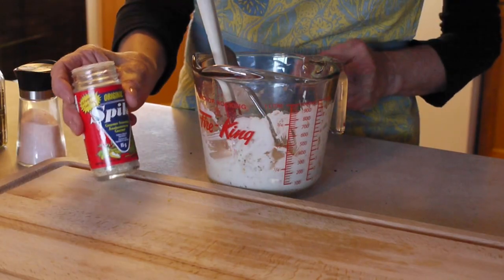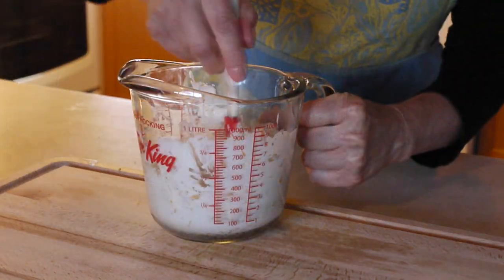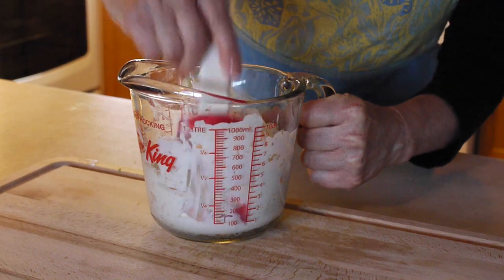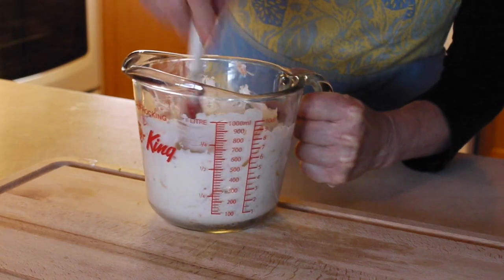Add a teaspoon of Spike gourmet seasoning. Spike has a good variety of natural herbs and seasonings that we like the flavors of, but you can substitute other seasonings.